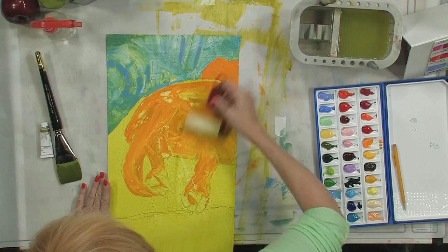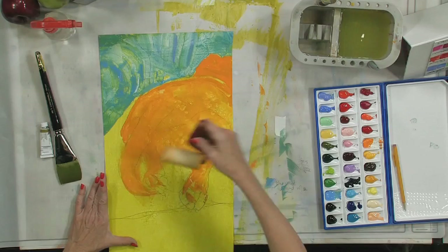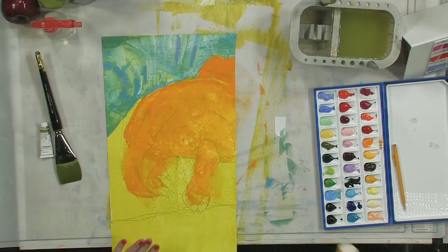This time I'm going to use just the sponge roller with no paper and go over the dog and burnish this orange color down for a base. She's looking good.